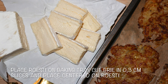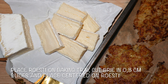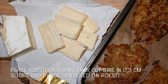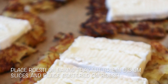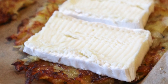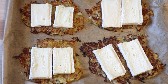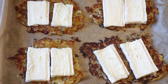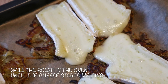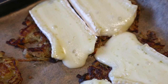Once the rösti patties are finished frying, place them on parchment paper on a baking tray. Cut your brie cheese into about 0.3 cm thick slices and place them centered on top of the rösti. If you want, you can place a thin slice of ham or smoked ham underneath the soft cheese layer. Position the rösti in the preheated oven and preferably use the grill mode until the cheese is nicely melted — this shouldn't take longer than 5 minutes. Always keep an eye on how brown the edges of the rösti get.